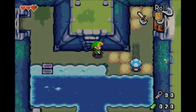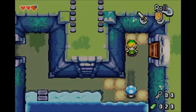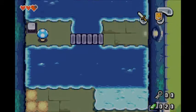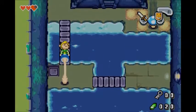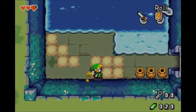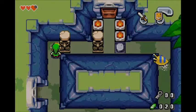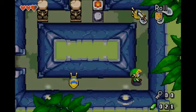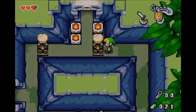The only other major addition Minish Cap adds — one that sets it apart so much it's never been done again — is Kinstone Fusion. Basically, you get half of a rock, then you find someone else in the world who has the other half. And by someone else, I mean literally anything you can think of: a cow, a cat, even a fragment of a wall. You put them together and something good happens. It gives you an incentive to revisit areas in a clever way without feeling artificial. Kinstone Fusion never got old.